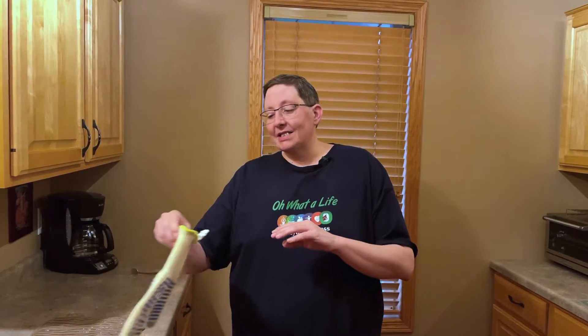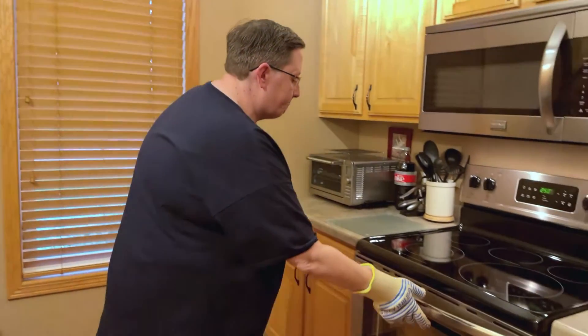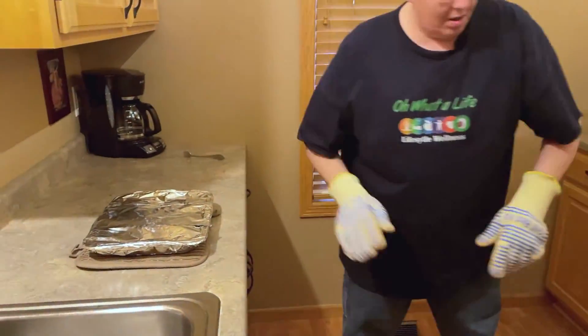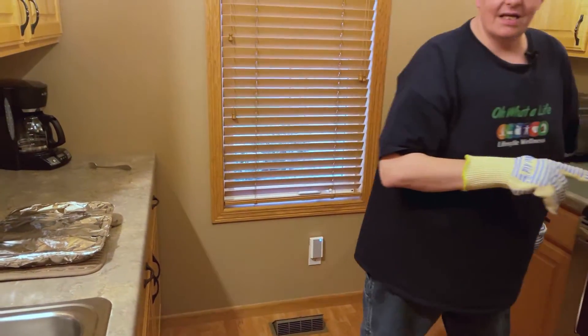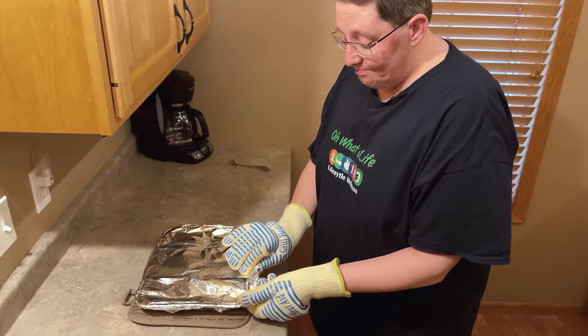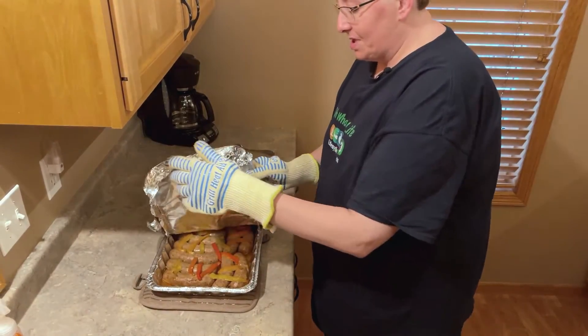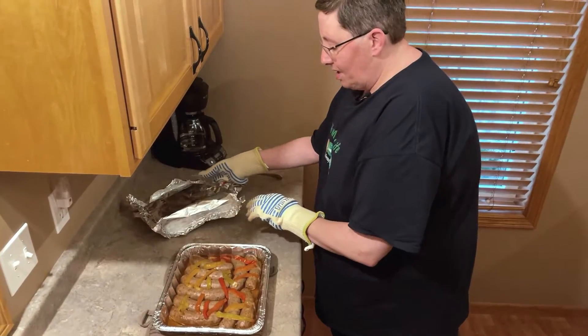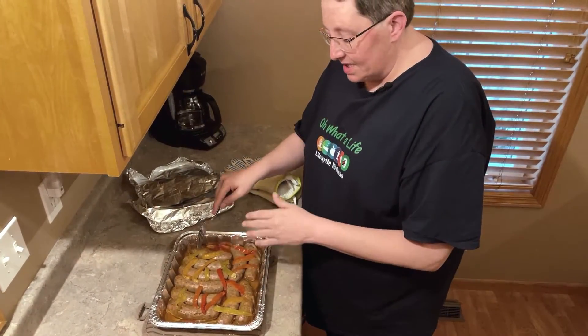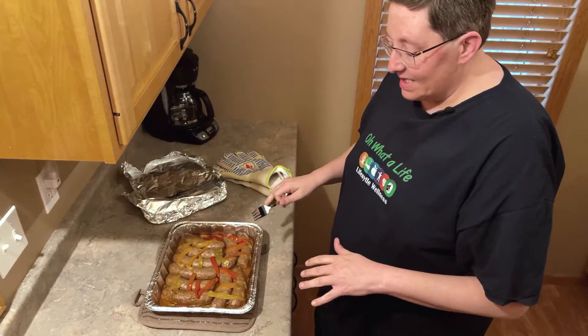The aroma in the kitchen is incredible and it's been five hours. We are ready to take out our Italian sausage — this is Keto loveliness. Let's put on our oven mitts and grab some of this goodness from the oven. You can smell the peppers. Now take a look at this — I wish you could smell through the camera. All of the juice that it's been cooking in has come out of the Italian sausage. It's amazing and it's so tender.